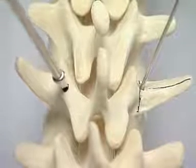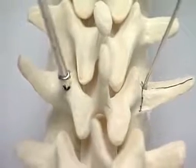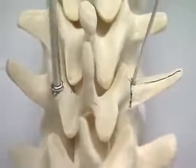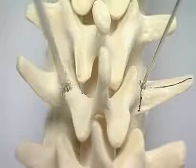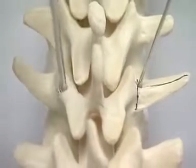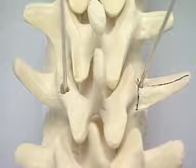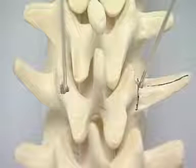Use the pedicle awl to open the posterior cortex through the more medial entry point. In vivo, a rongeur may be required to remove the base of the articular process. The pedicle probe is now used to drill through to the anterior cortex. A K-wire is inserted. It can be seen that there is less angulation towards the midline with the medial entry point.